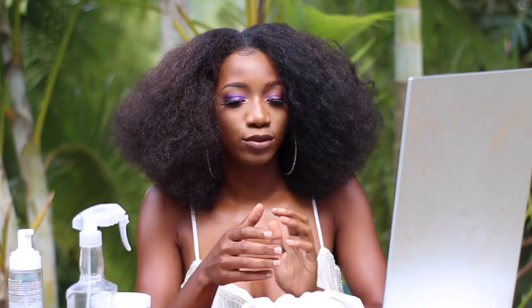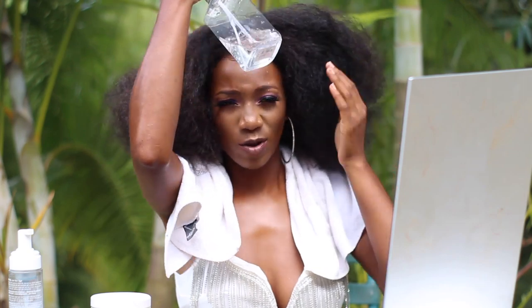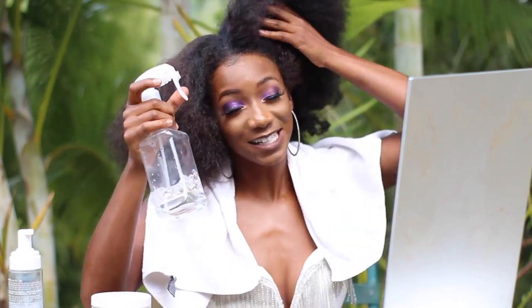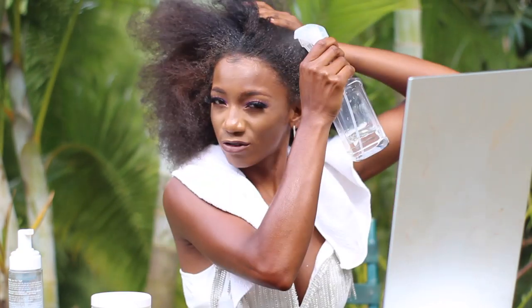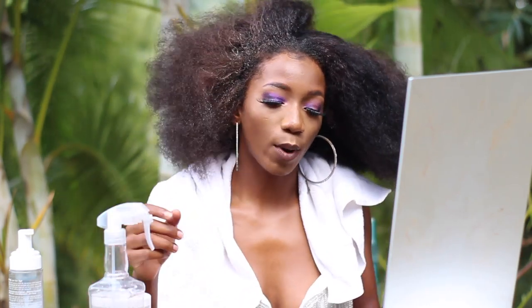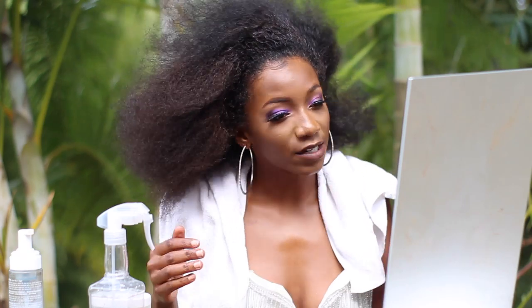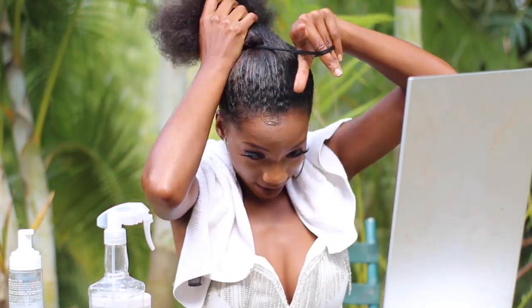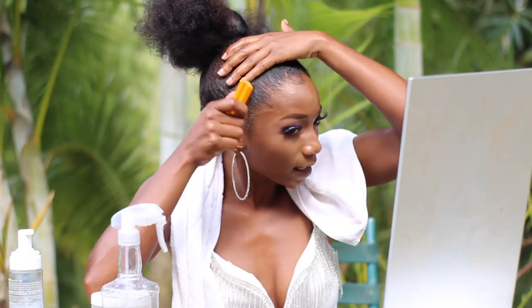For this third hairstyle I would ideally start in the shower with wet hair, but since I have makeup on I'm using a spray bottle to wet my hair. I'm focusing the wetness around the perimeters of my hair because that makes it easier to do this hairstyle. I'm going to brush everything back. I'm also keeping the hoop earrings since they'll be a statement piece. Then I'll redo the bun really high — having the hair sleek and wet makes the hairstyle look more polished.